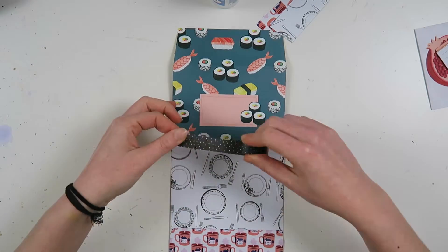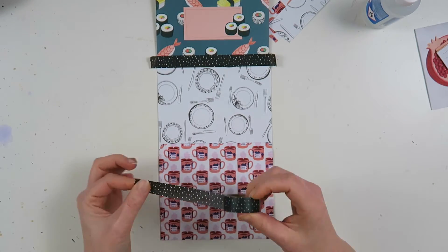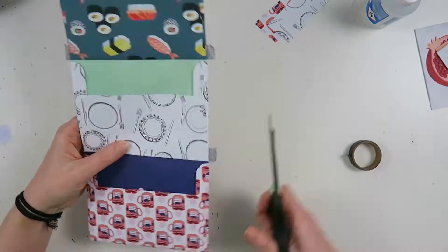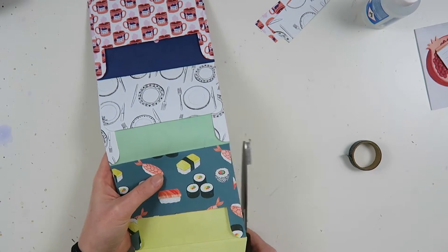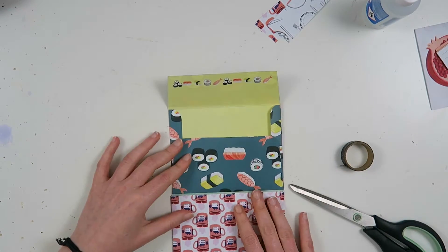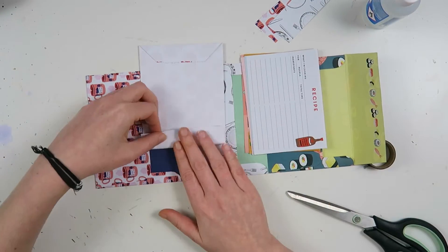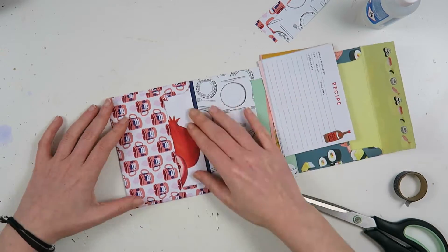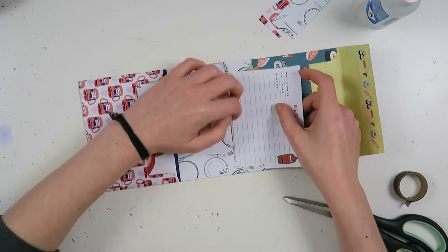I didn't like the patterns showing up on each other so I decided to cover them up with some black washi tape — I think this one is from Action, but you can get washi tape everywhere. I just covered that up, and when you fold the flipbook together there is not a clashing pattern on the other pattern. Now I'm just checking if the flipbook is how I want it to be, and checking if my planned goodies fit inside my envelopes because I sometimes forget and things don't fit.